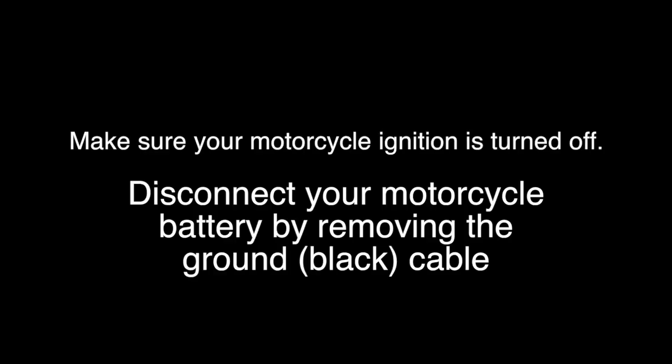You may wish to disconnect your motorcycle battery before working on electrical components.